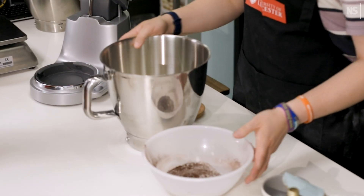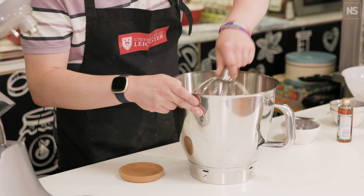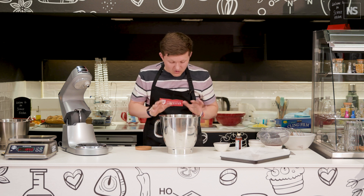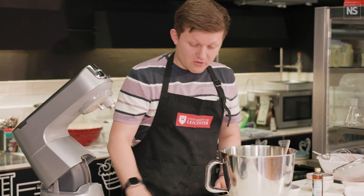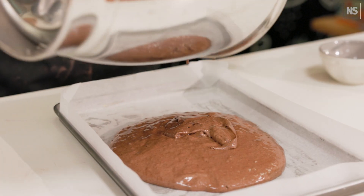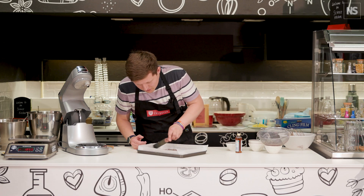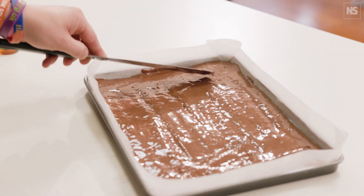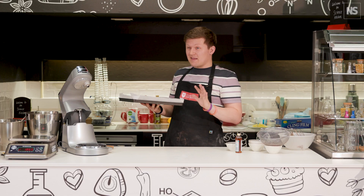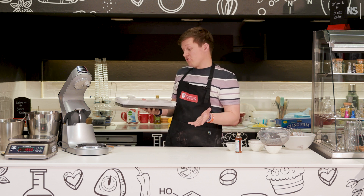Now we can incorporate this into our sponge batter, just folding the dry ingredients in until we've got a nice smooth batter with no pockets or lumps of flour. We can put this into a tray which is greased and lined, smooth it out and push it to the corners. It can now go in the oven preheated at gas mark 6, about 180 degrees fan or 200 degrees no fan.